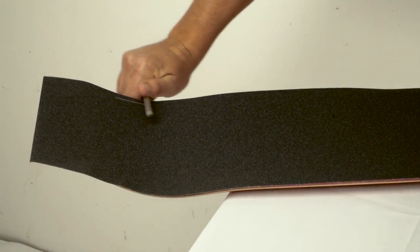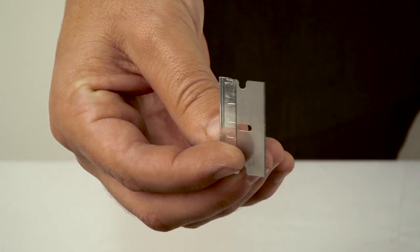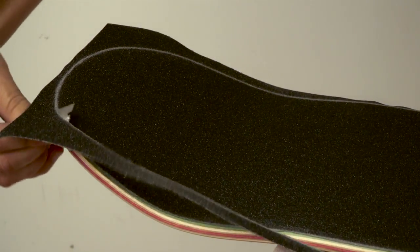File the grip tape around the top edge of the deck. From the underside of the grip tape, use a razor blade to trim the grip to fit the board. The sharper the razor blade, the easier it will be to cut.